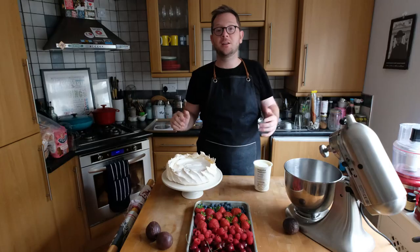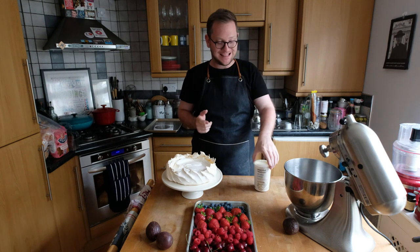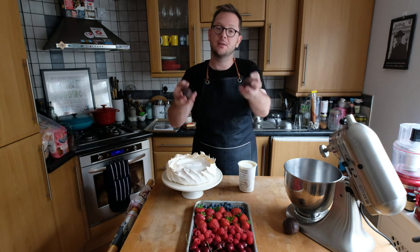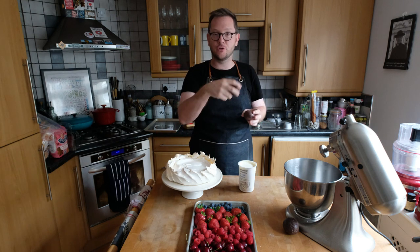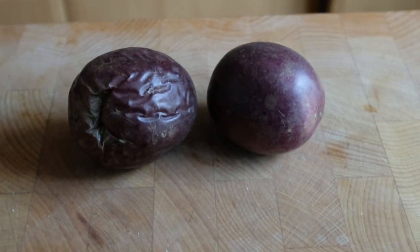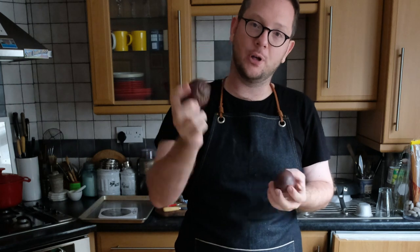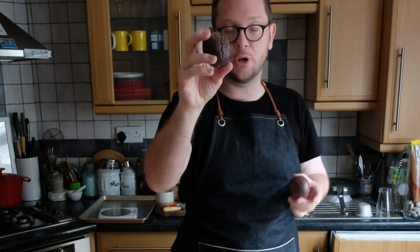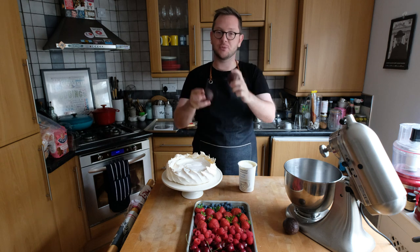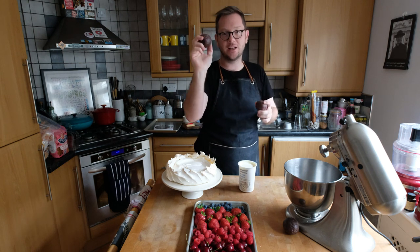To fill the pavlova we're going to use double cream and a whole bunch of different fruit — I also have some passion fruit to drizzle over the top. Do you know which passion fruit is better — the really smooth one or the really wrinkly one? The answer is the wrinkly one. Smooth ones are fine, but they don't have as much flavor or juice. If yours isn't wrinkly yet, leave it in your kitchen for a week and it will become much better, releasing a lot more juice.